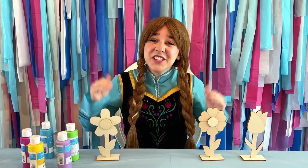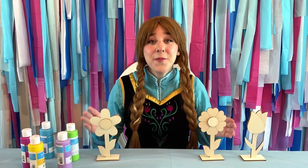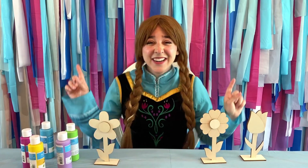Hi friends! I'm glad you're here. I'm in an artsy mood today and Rapunzel has given me some great painting tips. So I have with me some wooden flowers I thought would be fun to paint. So without further ado, let's get crafty!